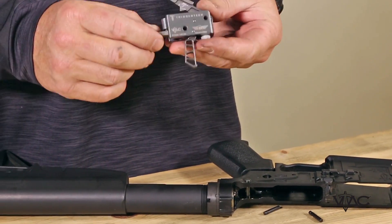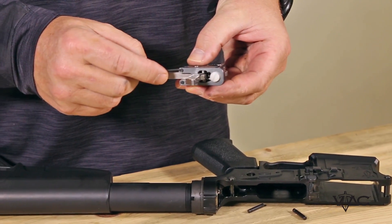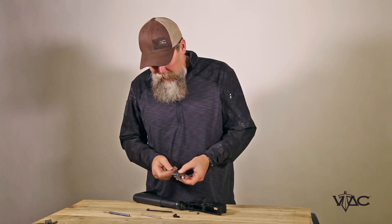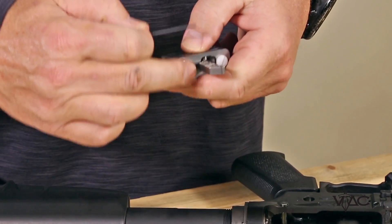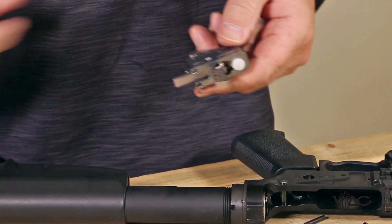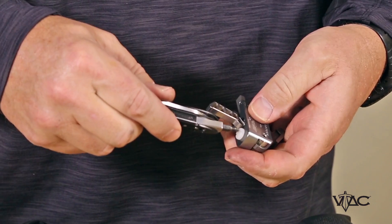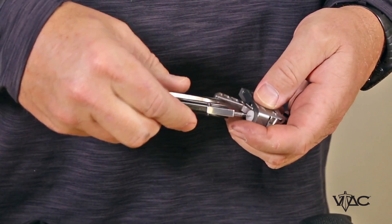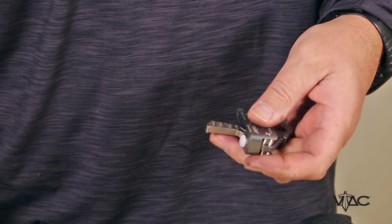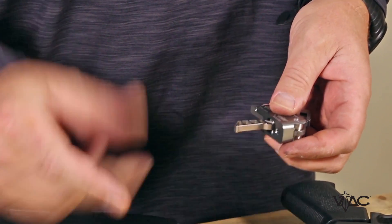Before you install this there are a couple things you have to do. There are two small set screws at the rear — you have to make sure those are backed out so they're completely flush with the bottom of the trigger housing. The other thing you have to do is remove this packing screw at the front. This flat plastic screw keeps you from dry firing this trigger — simply remove that screw, you won't need that.